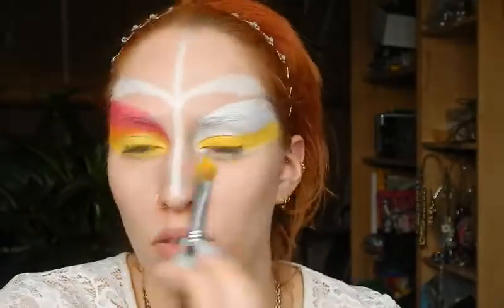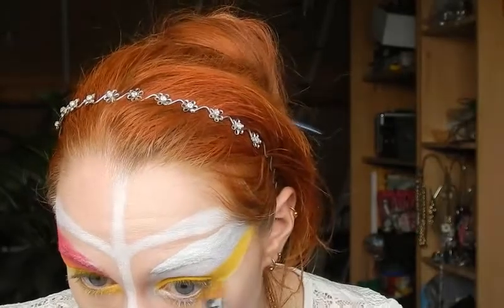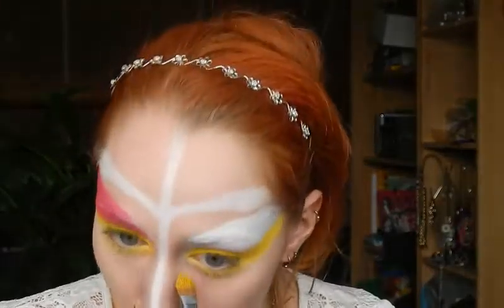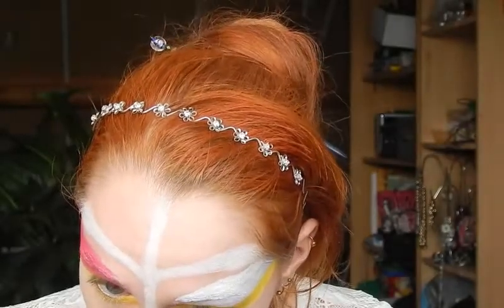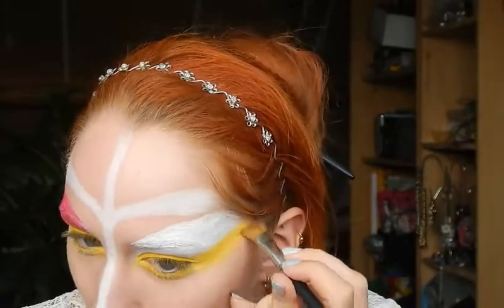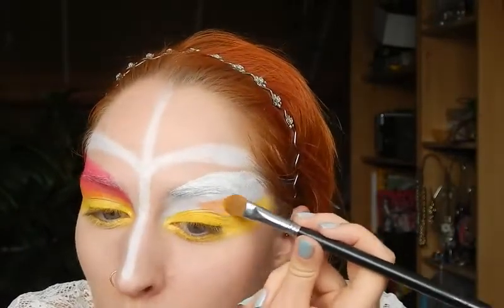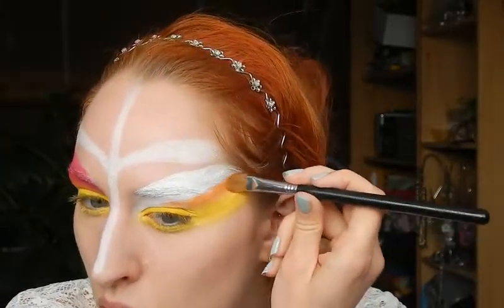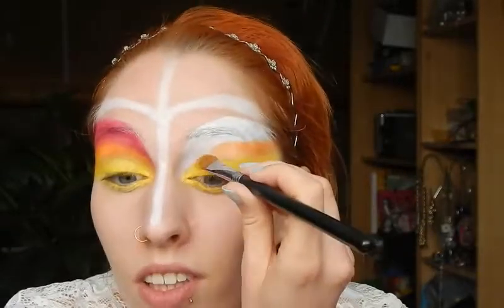I'm using the edge of the brush to also apply this underneath my eye. You could use a smaller brush for this, but I only want to use three brushes total. How wide you make the stripes is basically a matter of how large the area is that you're filling in — I'm using about the same width as the brush because it's easy.